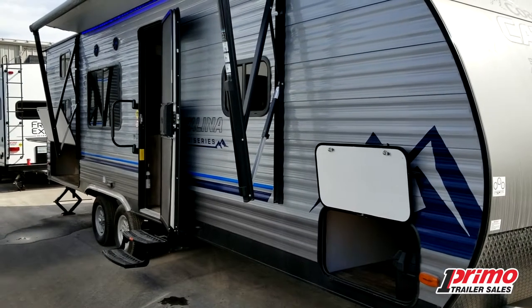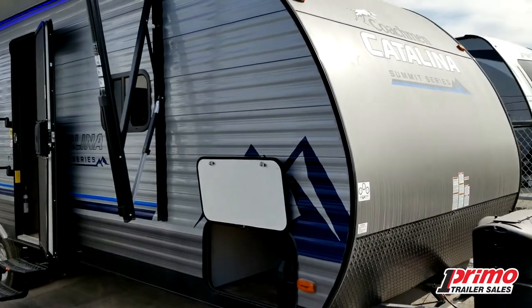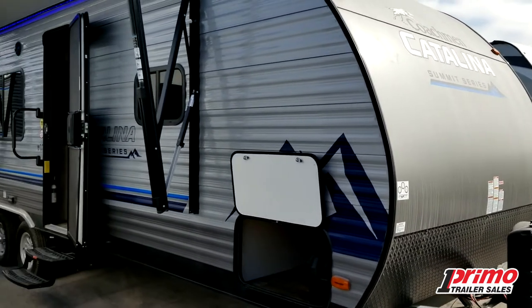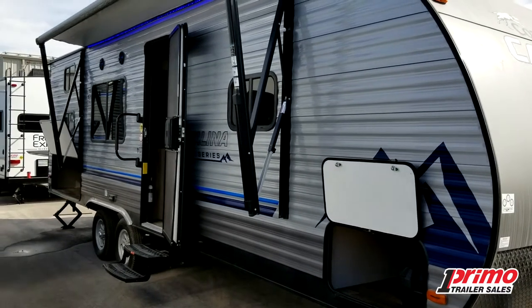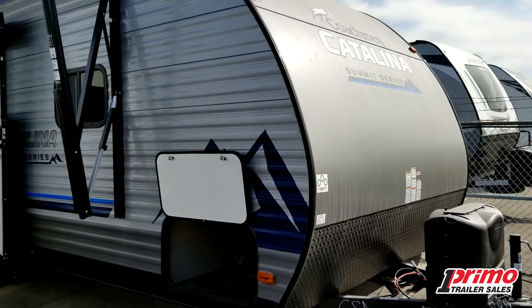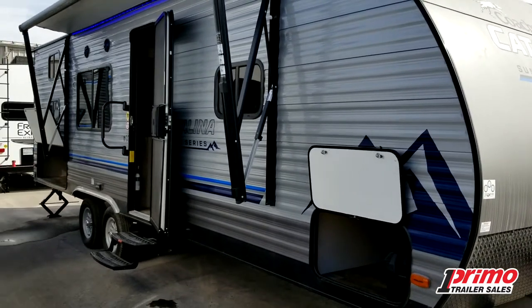Welcome to Primo Trailer Sales and a first look at a brand new Catalina Summit Series 261VH. A wonderful family floor plan and a great starting trailer for somebody just starting out in the camping life, especially for families. It comes in at a great weight of 4,700 pounds dry, so very reasonable for towing with a wide variety of vehicles. It's got everything you need as you start out and nothing you don't, with wonderful storage for a smaller trailer without a slide.